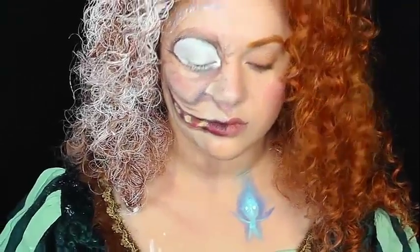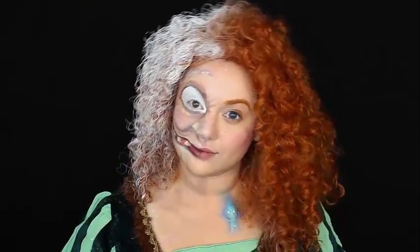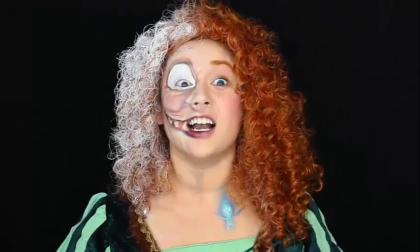And once you're done with that, that is our finished makeup look — the creepy side of Merida, transforming into part witch as if the witch's spell was cast upon her with a different side effect and she ended up becoming the witch. I thought it was a great contrast — one side with more realistic characteristics, one more cartoonish; one side younger and one side extremely older. Comment down below: if you could have any wish ever granted, like in the movie Brave, what would it be and why?